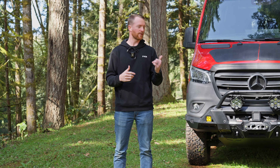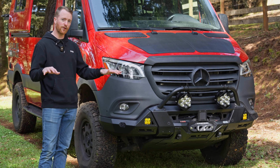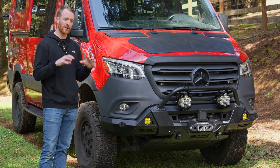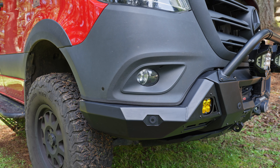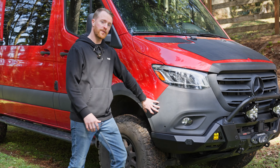Hey guys, I want to walk through all the features of our new front bumper. This bumper is the perfect balance of aggressive and streamlined. It cuts in perfectly with the stock front end of your van while still giving you that aggressive approach. This bumper allows you to still keep your OEM fog lights, as well as fits perfectly with your DEF tank tucked up underneath the bumper here.